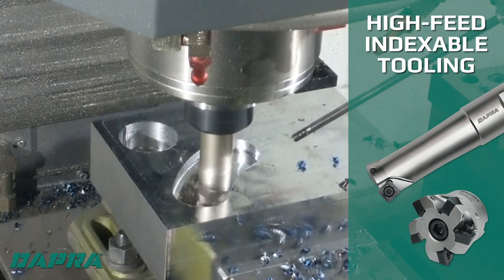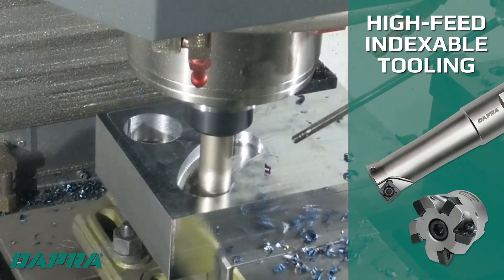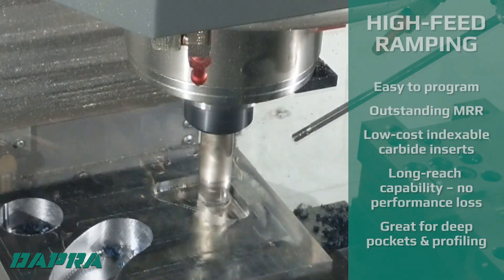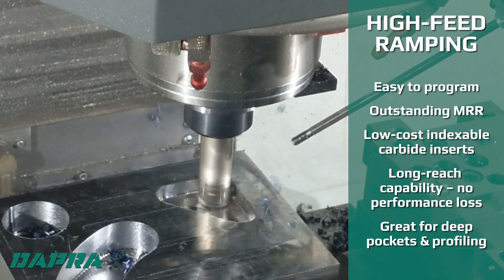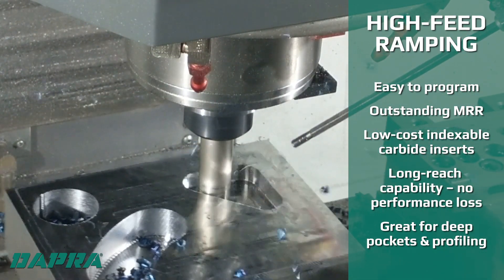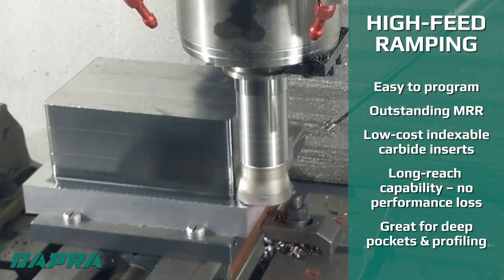High-feed ramping is simply profile milling any typical two-dimensional shape but with a simultaneous ramp in the Z-axis. Most CAM systems offer this approach as a standard tool path. The depth of cut is light but the feed rate is typically hundreds of inches per minute, achieving great metal removal rates that are very competitive with dynamic milling but without the high tooling cost.